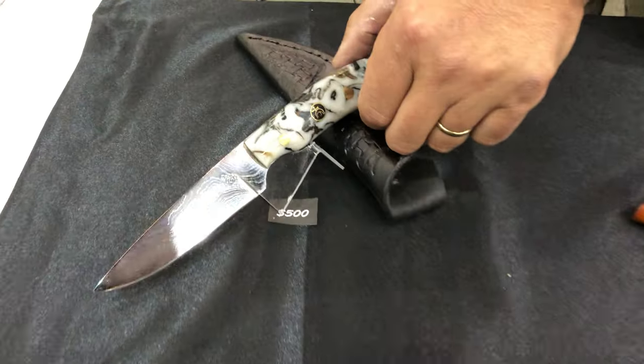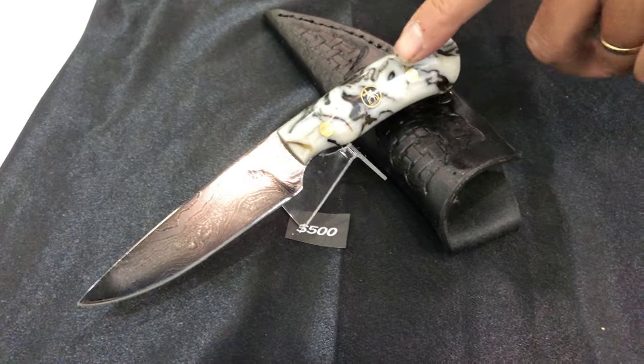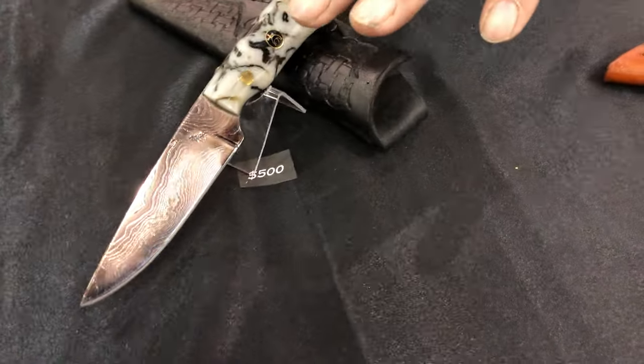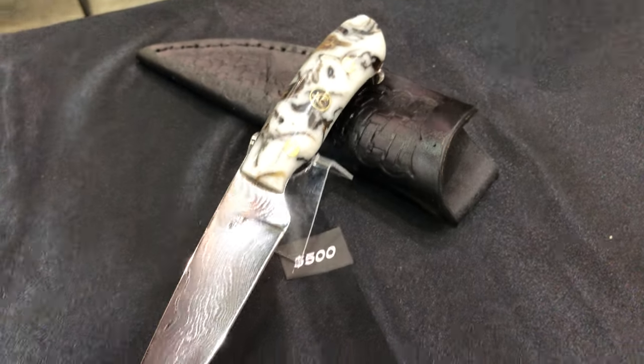I saw this blade as almost like a fruit and cheese cutting knife, so I picked the handle material to look like a marble cutting board. I thought it added to it — again an original thought, I haven't heard of anybody doing that yet.